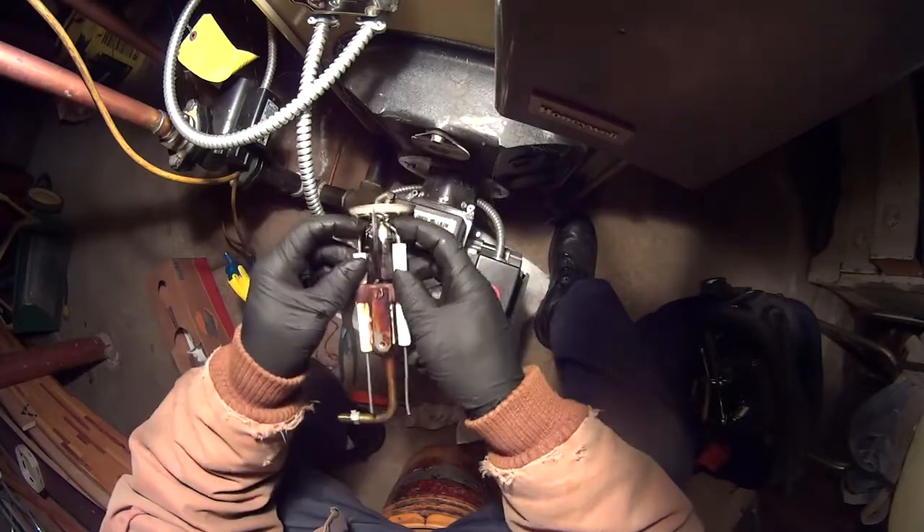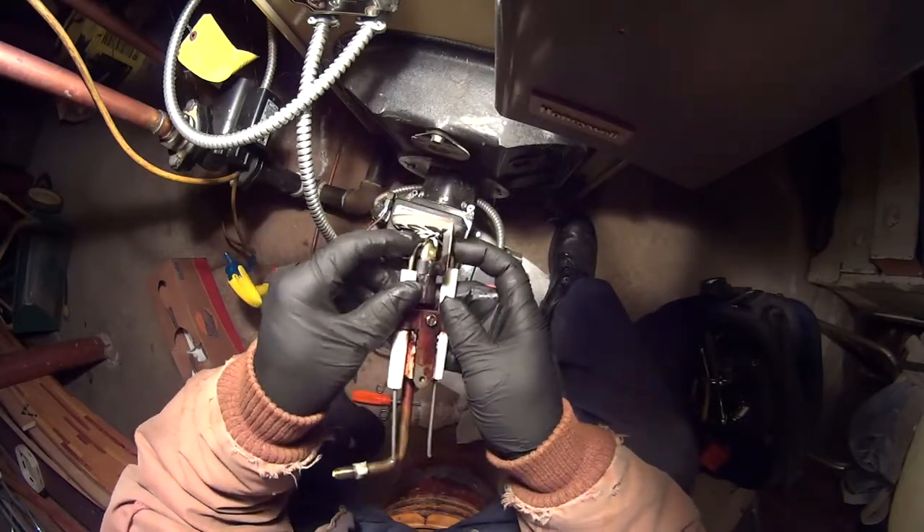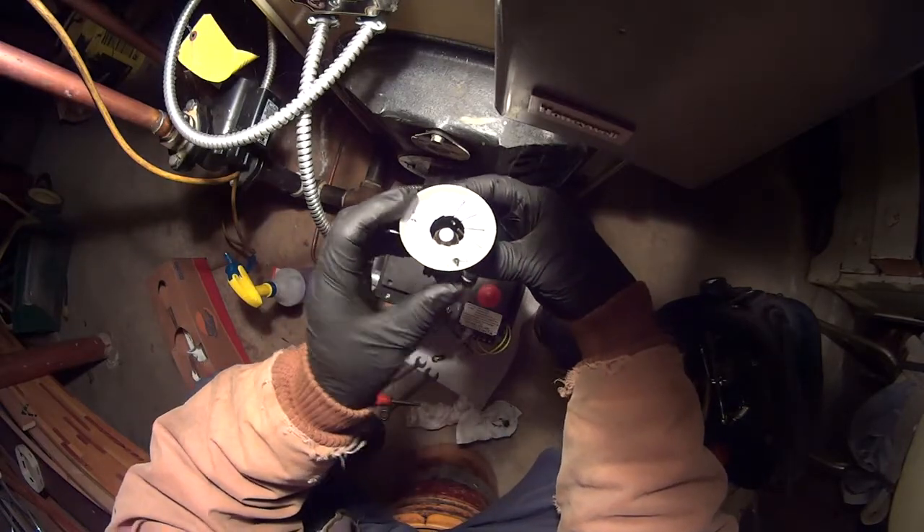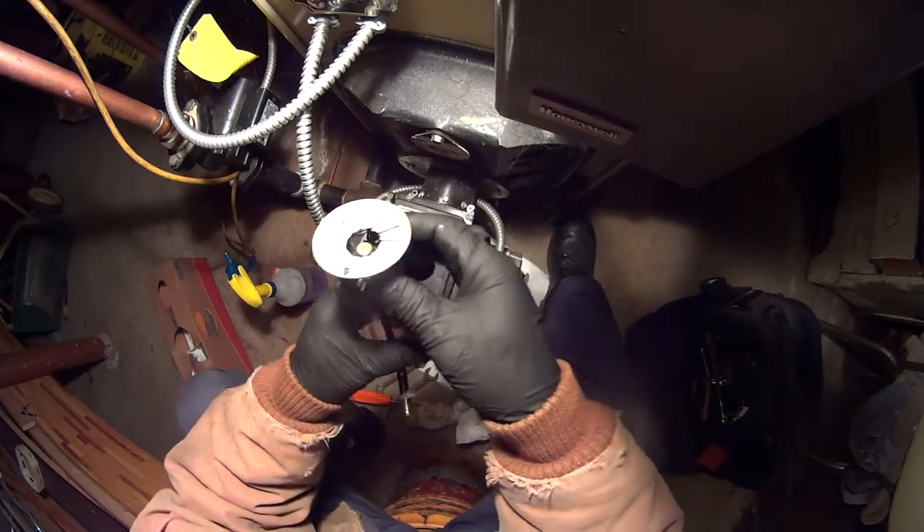Look good — the electrodes. Got the electrodes over here nice. They also make a gauge for the electrode.